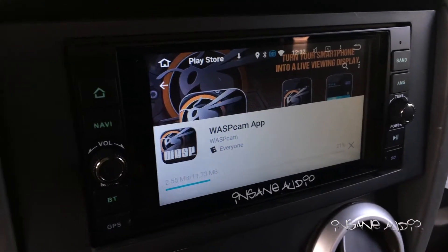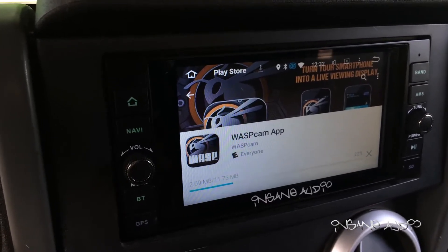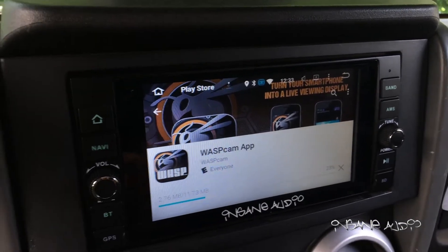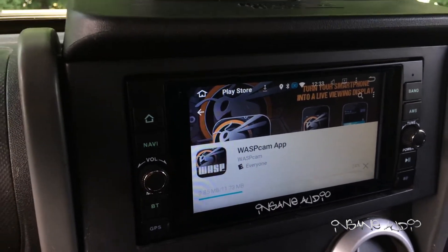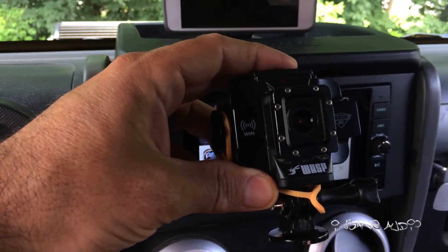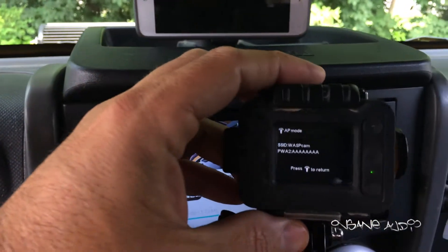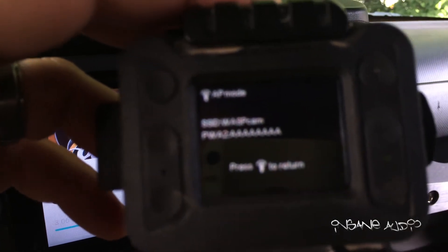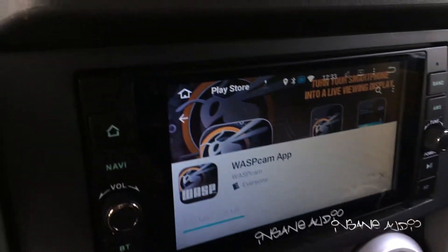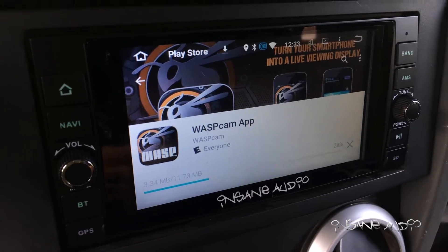One of the things I really couldn't wait to do with my new Insane Audio JK 2001 is install an app that would allow me to view my action camera. I currently have a Wasp Cam — it's their 4K model, right here, and it's a really tremendous little camera. I've turned the camera on, enabled the camera's Wi-Fi, and my password is displayed there.